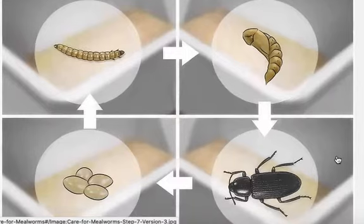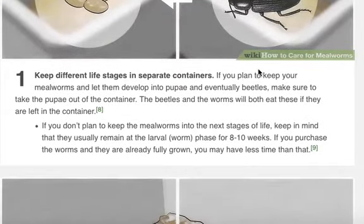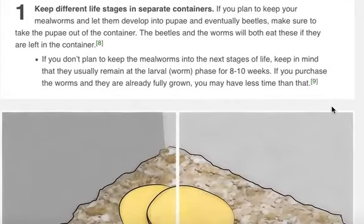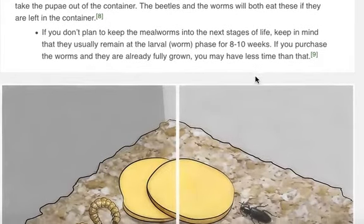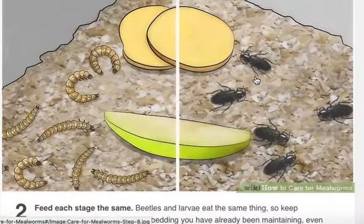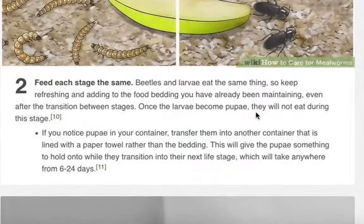Caring for mealworms through the life stages. Mealworms go through egg, larva, pupa, and beetle stages. If you're going to continue to raise them, you want to keep different life stages in separate containers. Keep in mind that mealworms usually remain at the larval worm phase for about eight to ten weeks. If you purchase the worms and they're already full grown, you may have less time than that. Beetles and larvae eat the same thing, so keep refreshing and adding to the food bedding you've already been maintaining, even after the transition between stages. Once the larvae become pupa, they will not eat during this stage.